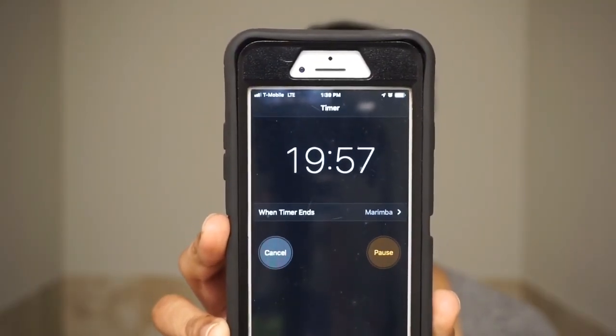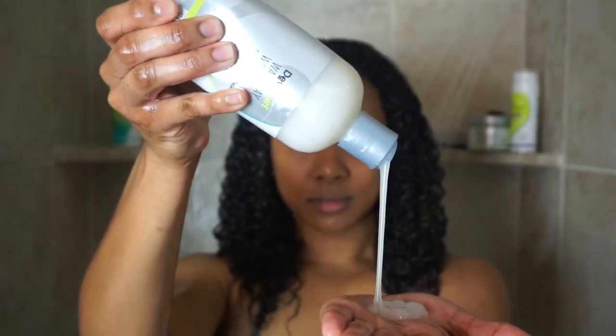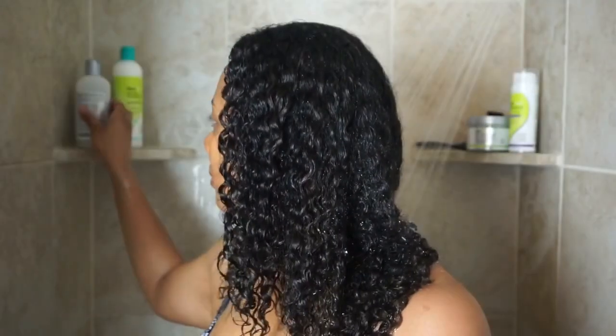After 20 minutes have passed I rinse my hair, and depending on how tangled it is — which it usually gets pretty tangled since I don't really brush it during the week — I use my all-time favorite detangler, the DivaCurl Wash Day Wonder, to help speed up my detangling session. Seriously, nothing compares to the slip from this product. I can easily detangle my hair with my fingers in minutes.